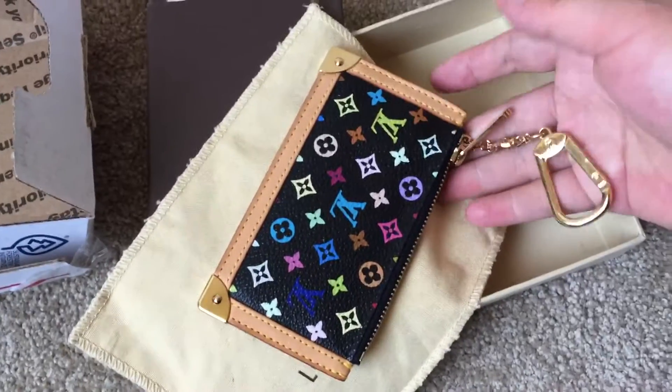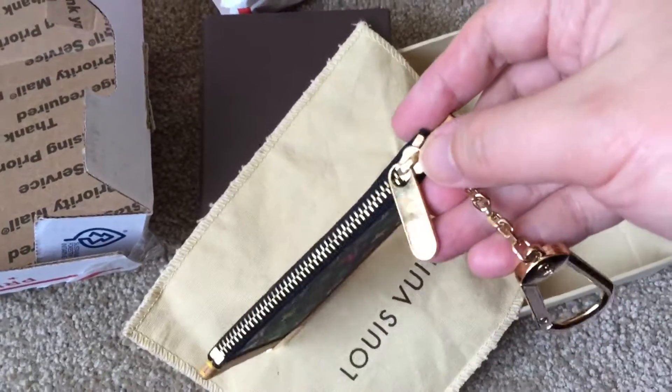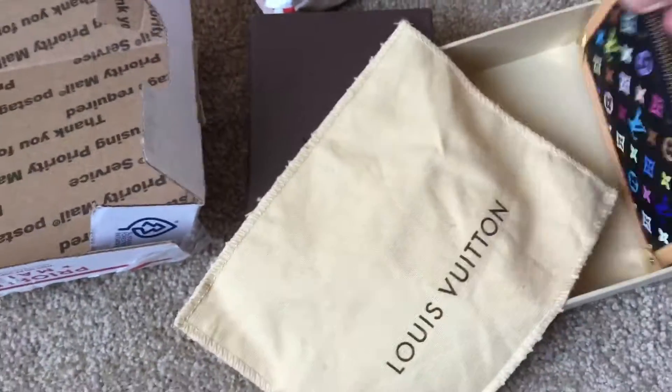This item is in very good condition. The hardware is very new and shiny. I'm very happy about that.